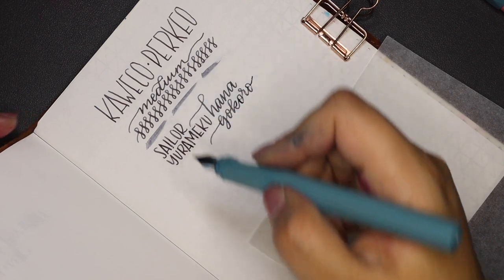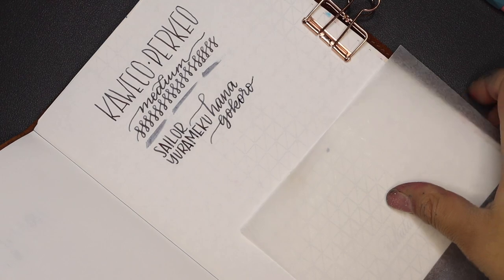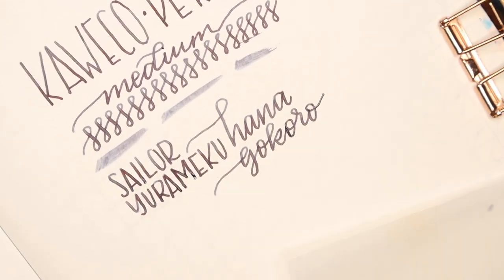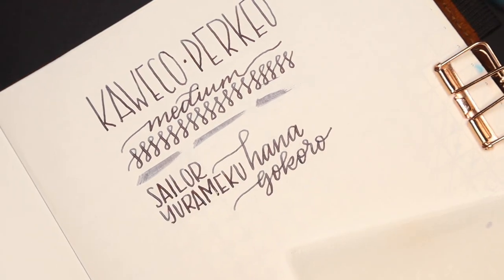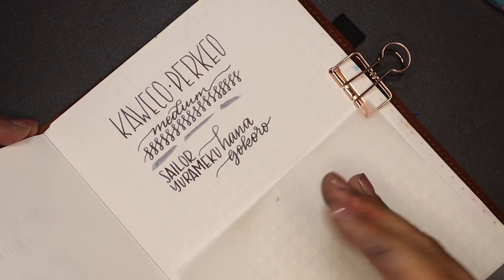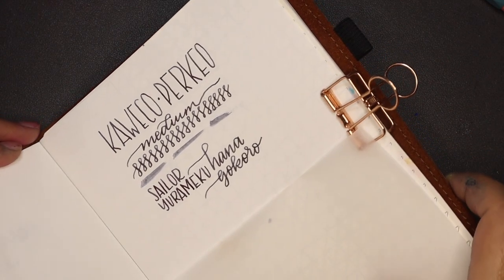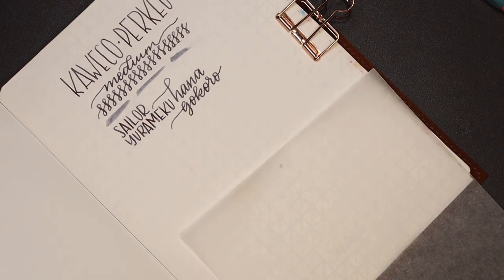I forgot to dot my i up there. Let me pop this up close and personal so you guys can see it. There you have it — that's the medium. This is a new ink to me and it's a confusing one because on some papers it shows up purple, on some papers it shows up more blue like it is here, and it also has a little bit of sheen to it. Still a super cool ink in my opinion.